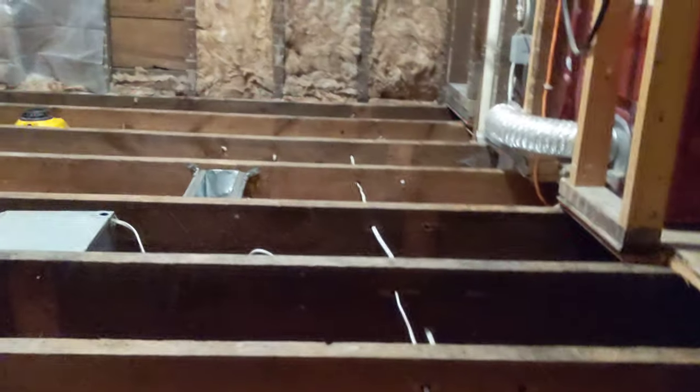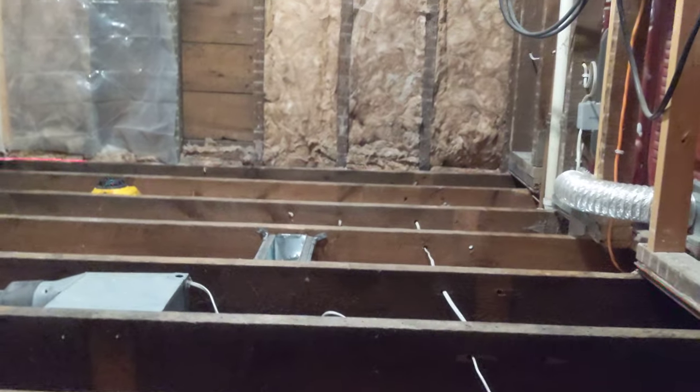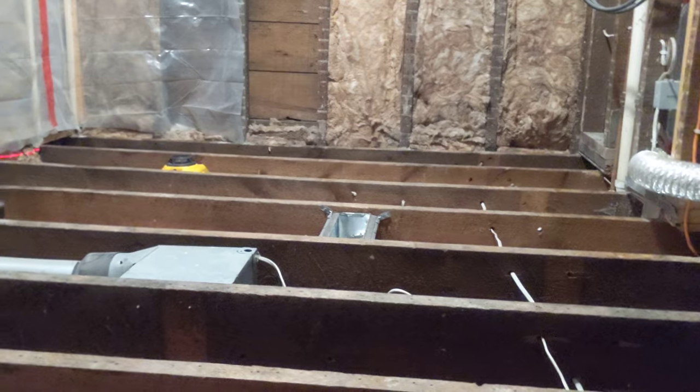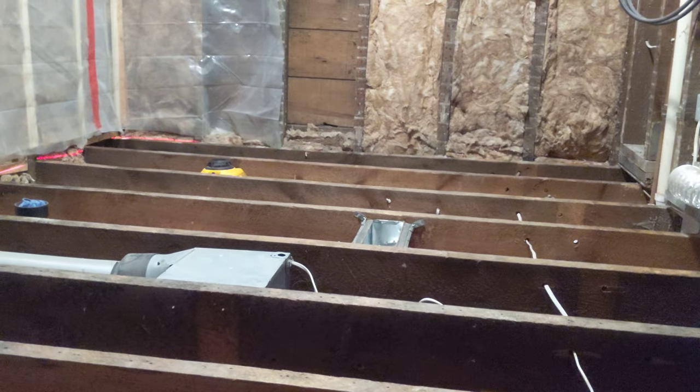So we're cutting these shims, gluing and screwing them down, so that we can go ahead and put our three-quarter inch tongue-and-groove OSB plywood on. We'll show you the progress as we go in a couple of videos.